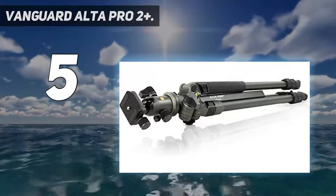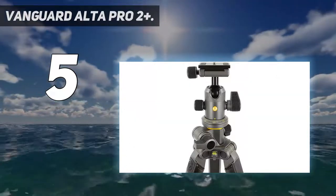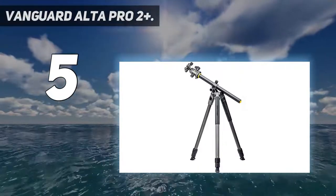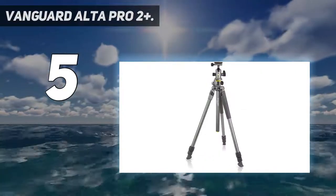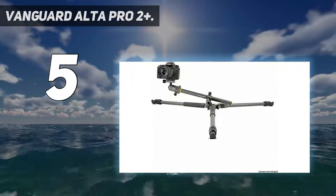Tripod specifications: three-section aluminum legs, folded height 29 inches, extended height 68.2 inches, weight 5.3 pounds, max load capacity 15.4 pounds.